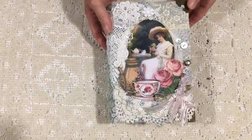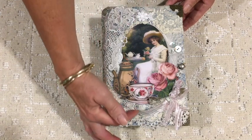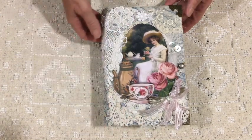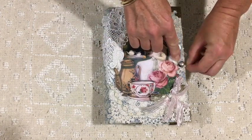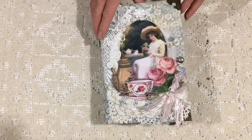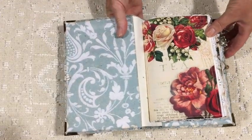It's an old book which I've painted, covered with some lace, and then collaged various lace pieces on the front, a bit of an old doily, and put some buttons, a bit of ribbon, and the gorgeous image which was supplied in the kit for the cover.